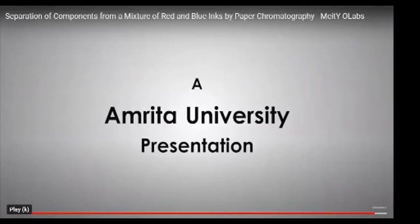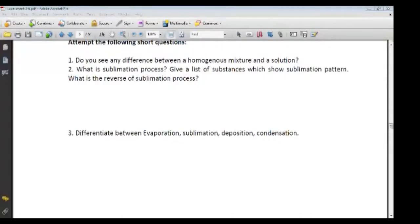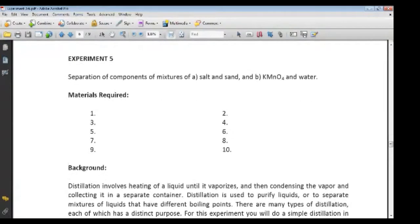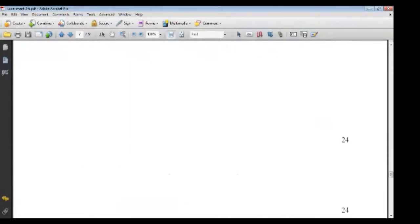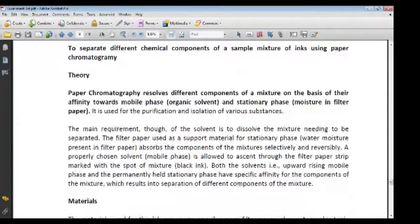Now, moving on to the assignment. This is the same experiment we have already discussed — the separation of different chemical compounds from a mixture of ink using paper chromatography.